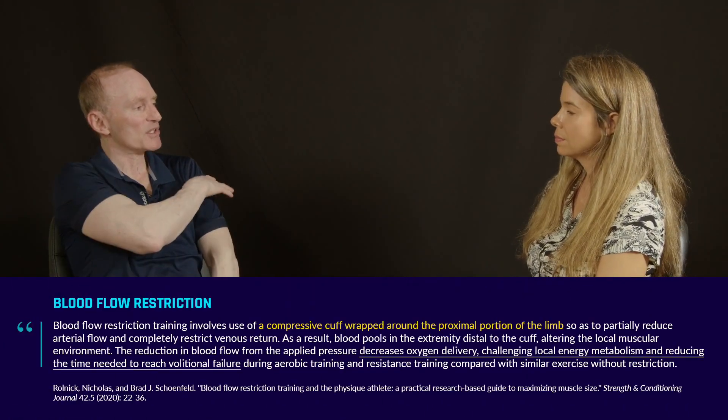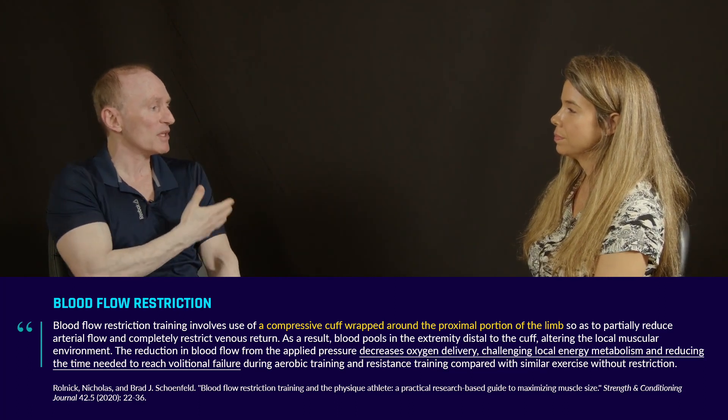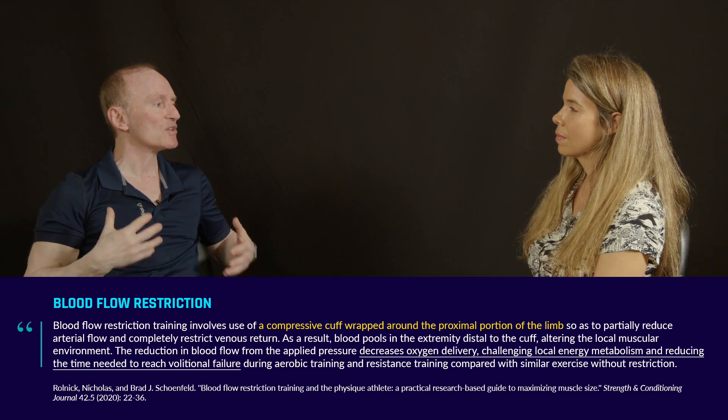So again, another topic that I've carried out quite a few studies on. We talked about light load training. Blood flow restriction training uses a cuff and it's used proximally in the muscle, meaning the upper portion of the muscle that you're looking to train. You can only use it on your arms and legs — you can't train your chest, your back, or your shoulders because you can only do it proximally. But let's take your biceps, for instance — you would cuff up by the deltoid, which is your shoulder muscle.